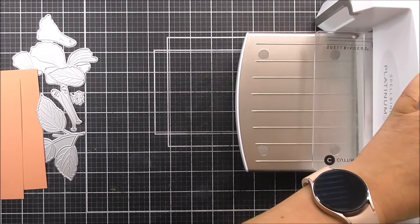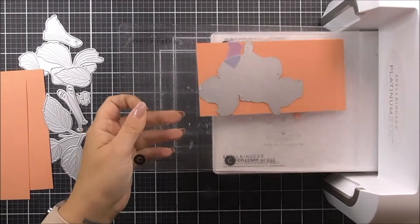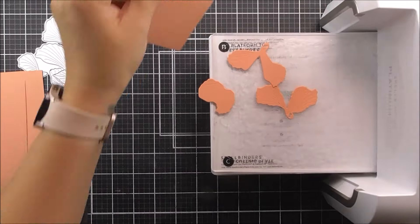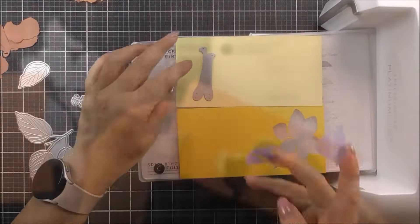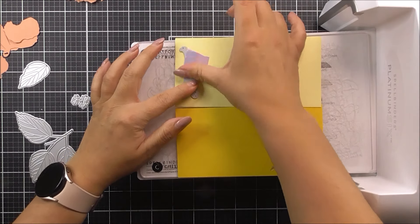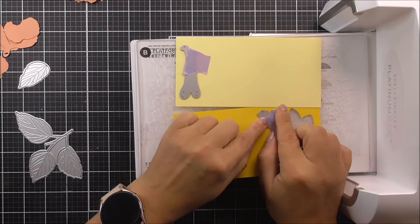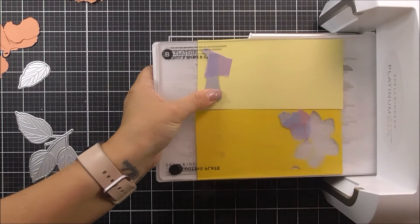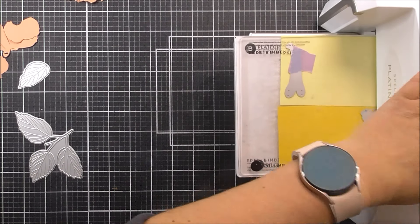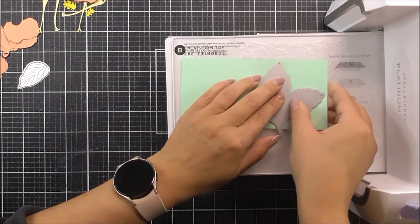We are going to be doing a lot of ink blending onto this, so this is just going to be the base. If you have another pink that would work just as well. This is a kind of peachy blush color. For the stamen I'm going to use some of the buttercream and also the warm sunshine. Again we are doing a little bit of ink blending onto these, so if you wanted to cut these out of white you could do that and create your own colored cardstock.